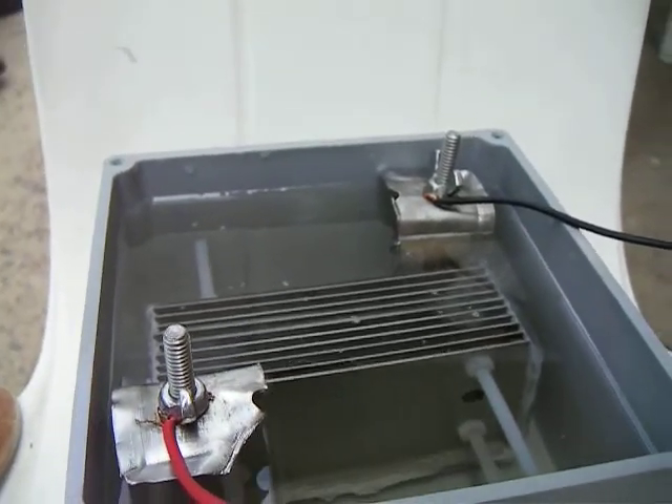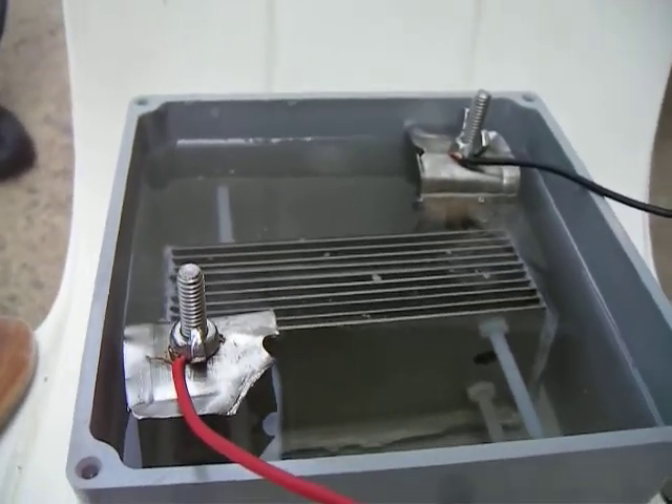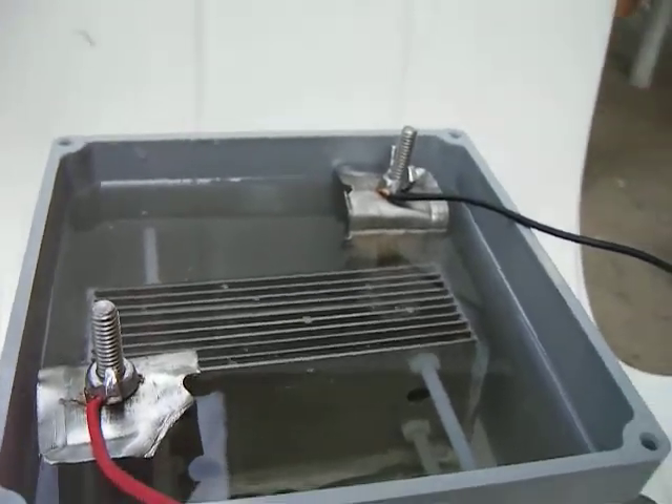All right, this is a 12-volt, 3-amp supply. This is distilled water and potassium hydroxide electrolyte.